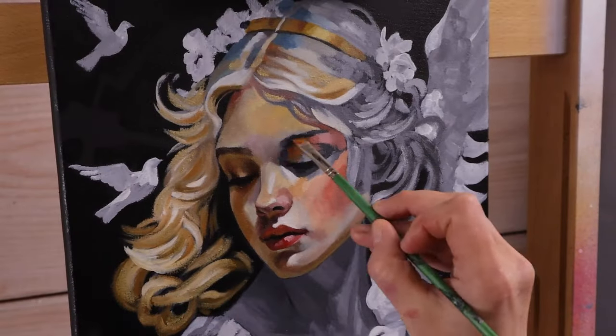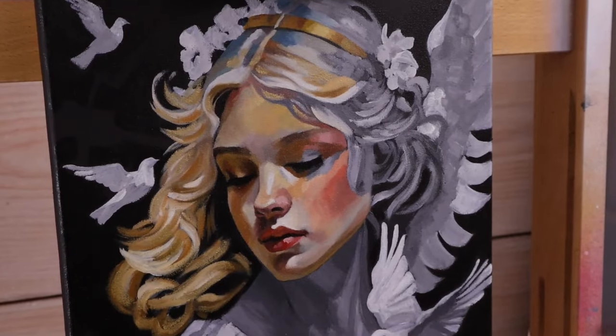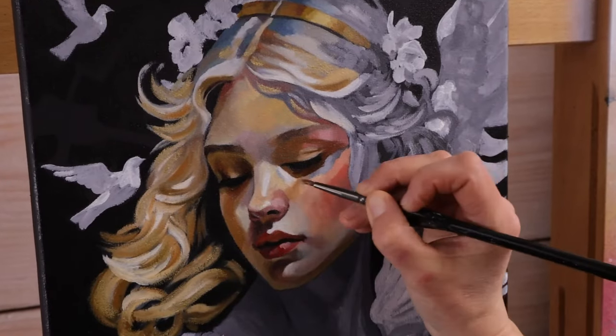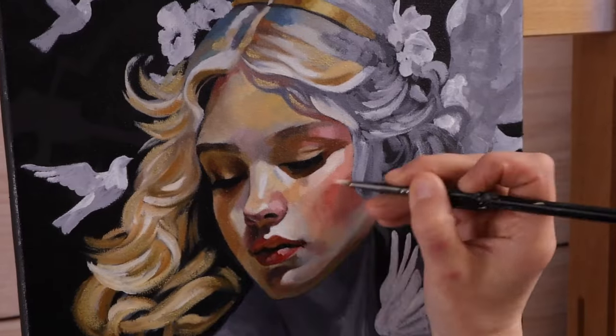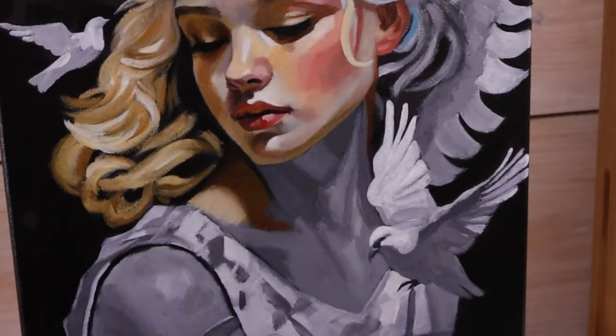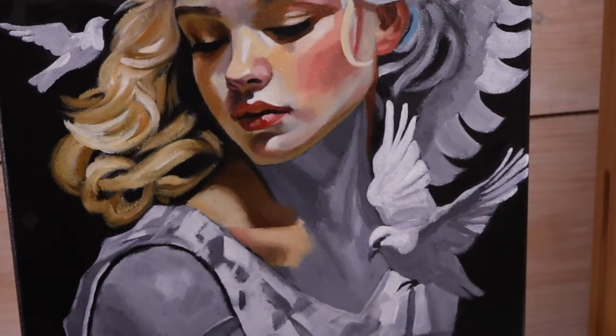I also use either odorless mineral spirits as my thinner, or Eco House Orange Thinner, which is made from orange peel. It's non-toxic, has no fumes, and actually smells really nice — like oranges. These are products I highly recommend for any kind of oil painting.